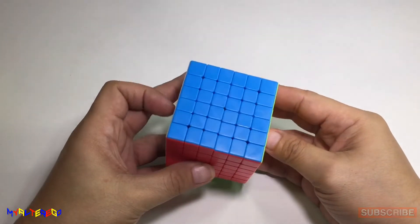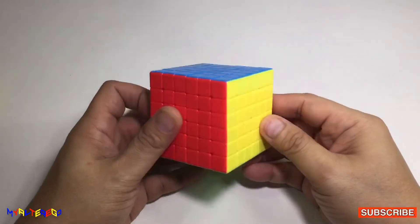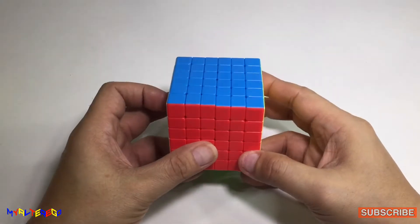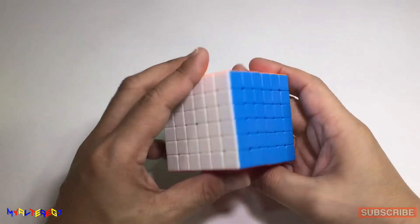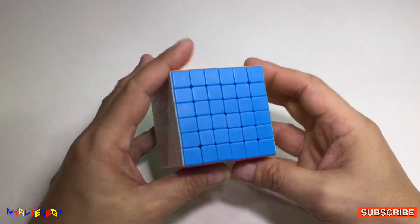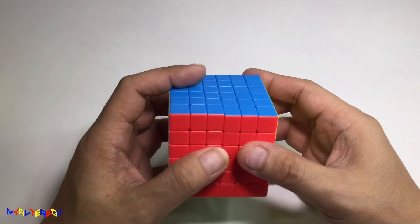Hello, Cubers and Non-Cubers. Welcome back to my channel. This is my Alter Ego. For today's video, we will try to solve the 6x6 using the 3x3 algorithms. First, we are going to scramble the 6x6 Rubik's cube by 2s.